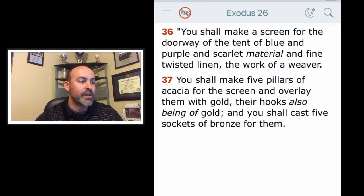Verse 36: You shall make a screen for the doorway of the tent of blue and purple and scarlet material and fine twisted linen, the work of a weaver. You shall make five pillars of acacia for the screen and overlay them with gold, their hooks also being of gold, and you shall cast five sockets of bronze for them.